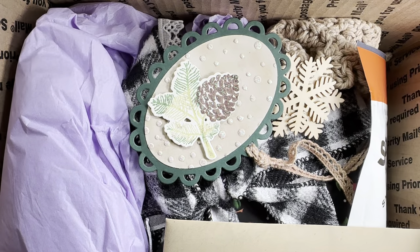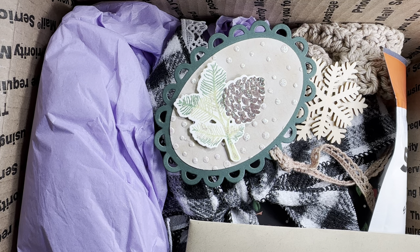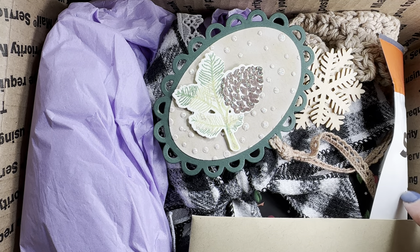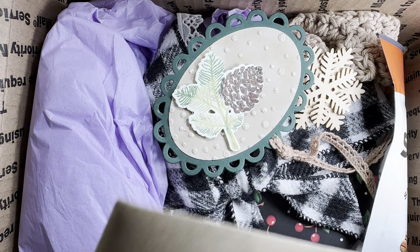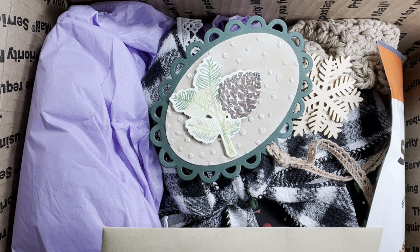Now that I've taken the tissue off the top, you'll have to look inside. Look how cute everything is. She's got cute pinecone tags, some snowflakes, wood snowflakes, her card. How fun. So let's take a look.